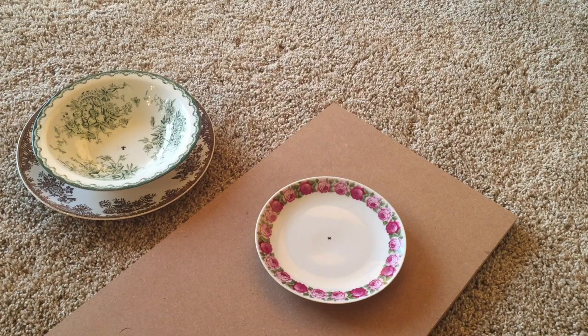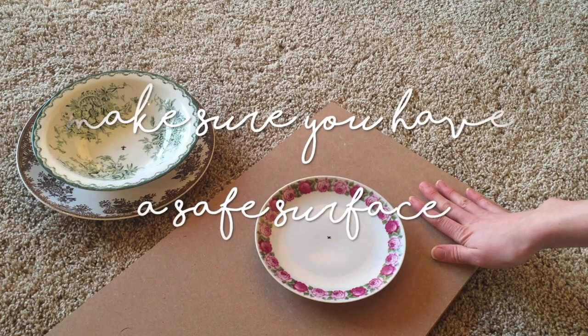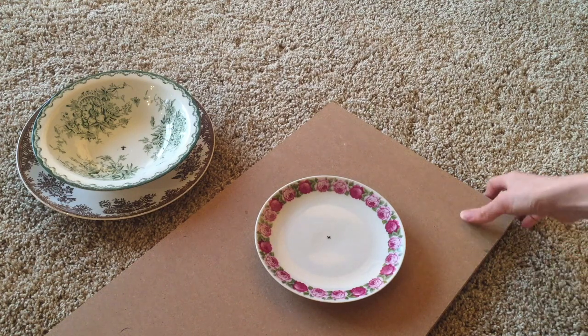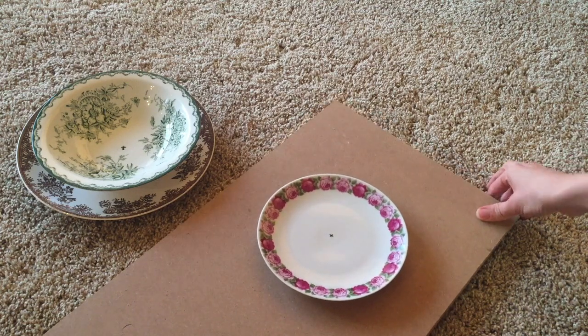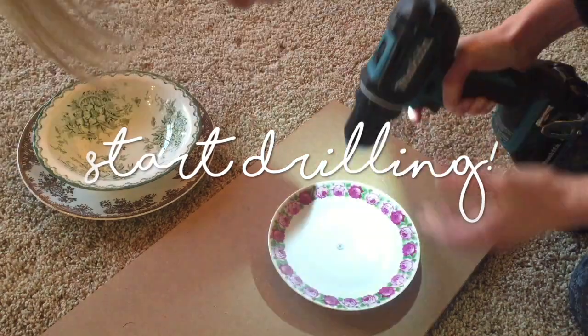Once you've cooled down your plates, make sure you are working on a safe surface — ideally a workbench, or if it's warm enough you can also complete this outside on the grass. It's currently winter here so I'm working indoors, and I've got a piece of wood to protect my floor while drilling.